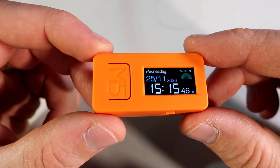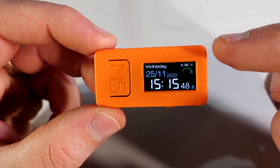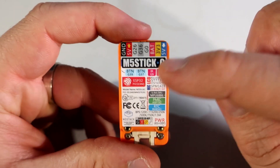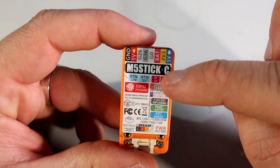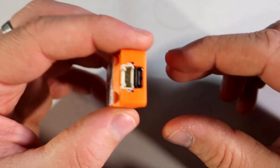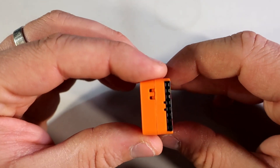Hello, welcome to my new video. In this video I want to show you my new toy — this is the M5Stick model C, an internet of things development board produced by M5Stack.